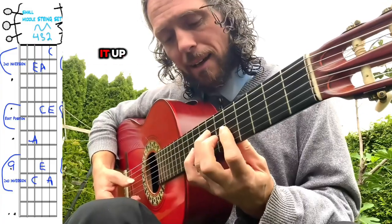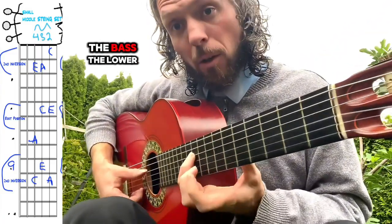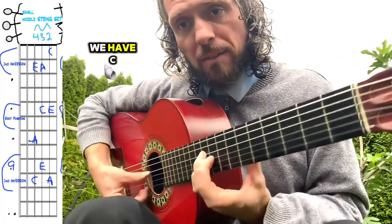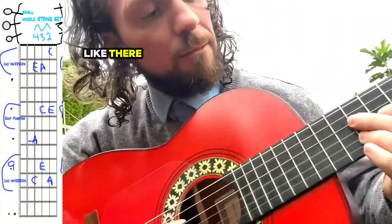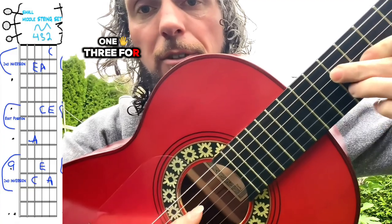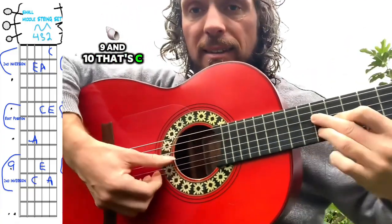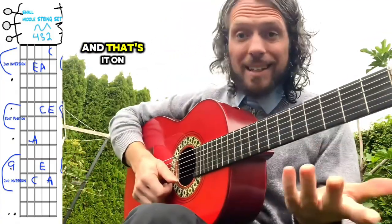Then if we reorganize it up, starting on the 10th fret, we have C in the bass — the lower string of this three-string set. We have C, E, and A. You can use whatever fingers you like. So maybe finger 2, finger 1, and finger 3 for frets 10, 9, and 10. That's C, E, A. And that's it on that string set.